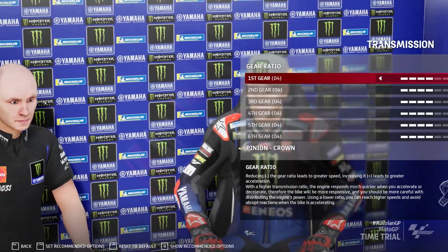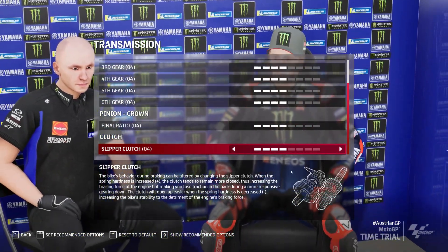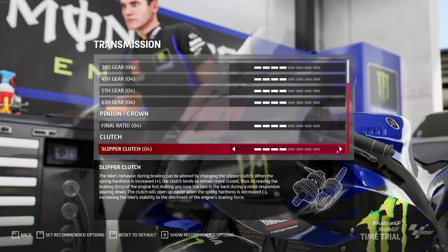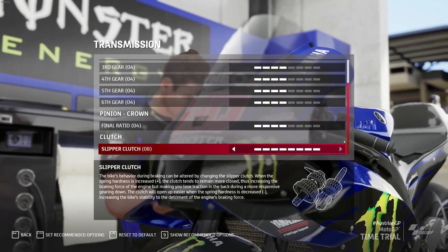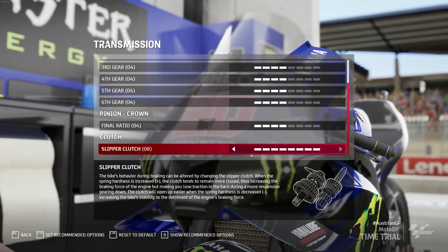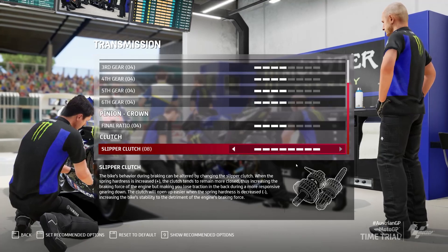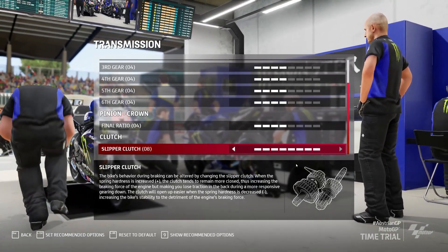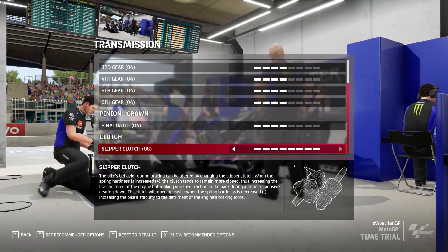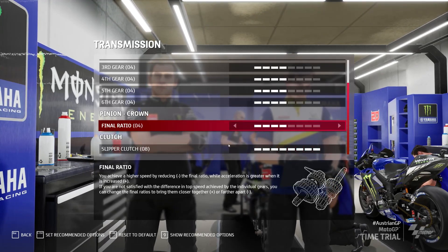Moving on to the transmission — you have a thing called a slipper clutch, and it works alongside engine braking. When I first got the game I put it as high as possible and it worked fine, especially on the Ducati. Basically when you shut the throttle and go down the gears, having the slipper clutch on 8 is very aggressive — it will make the bike slow down way quicker, but it gives you a lot more rear locking, which causes a lot of fishtailing on the brakes. If you're using a lot of rear brake, a setting of 8 won't work.